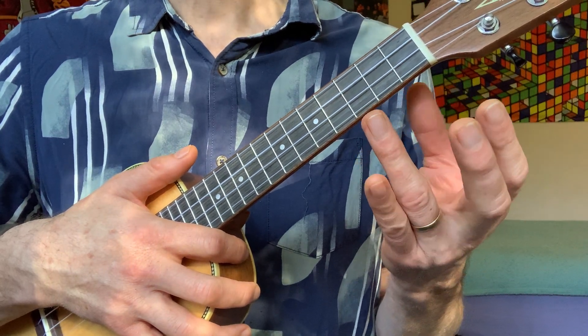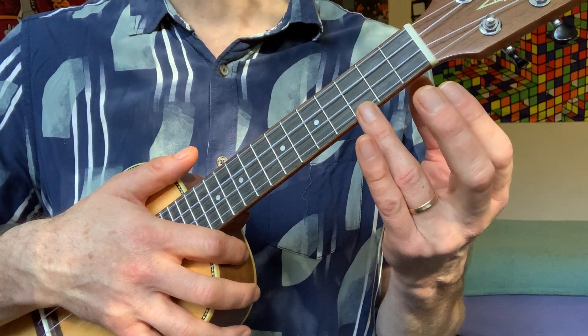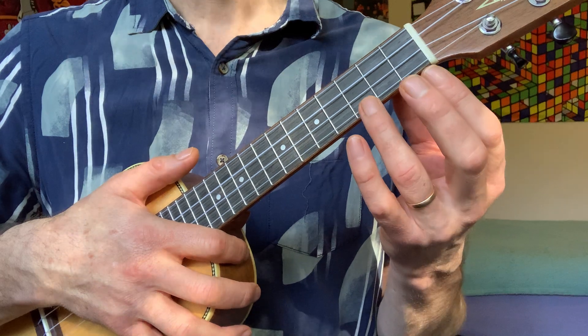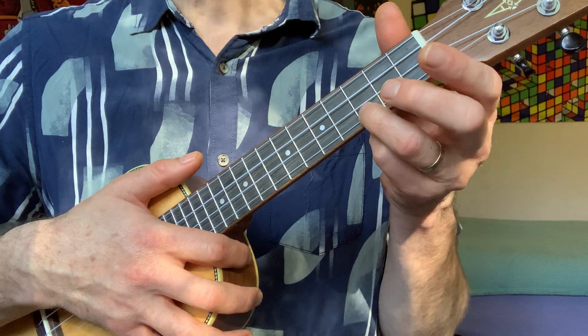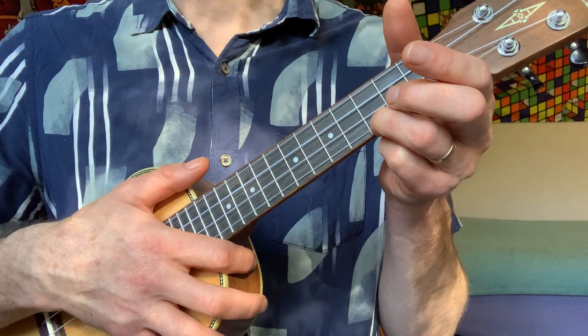This one will be with the ring finger — that's finger number 3 — on fret number 3, on the lower string, the A string, and you need to push it down. We also need to use the thumb at the back so that it gives us a bit of strength, because we're going to be pushing against that.